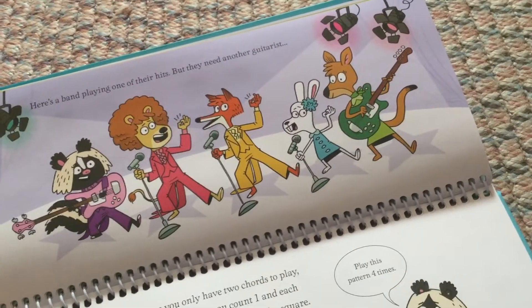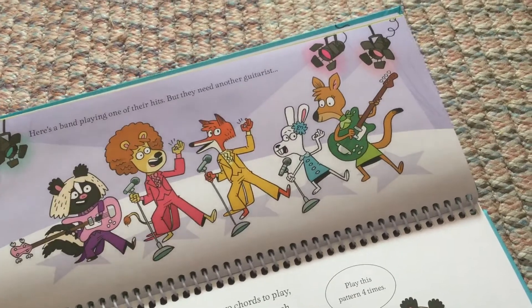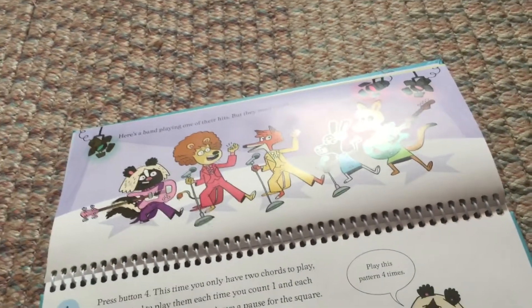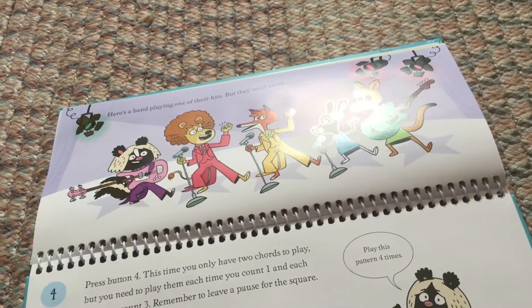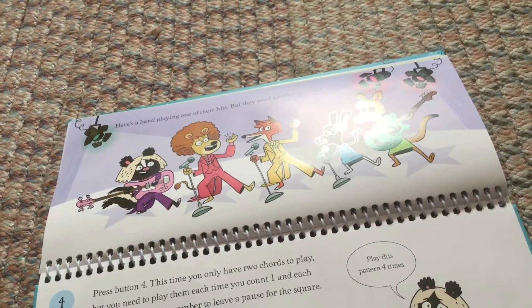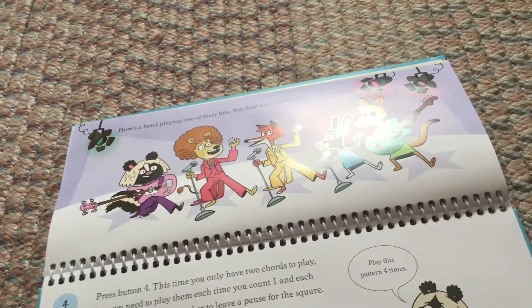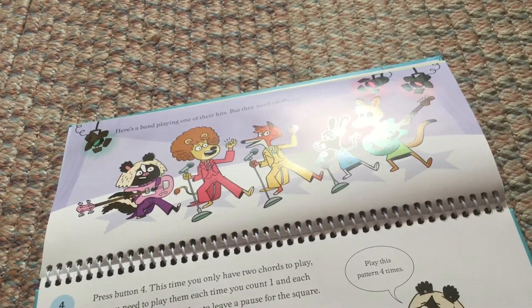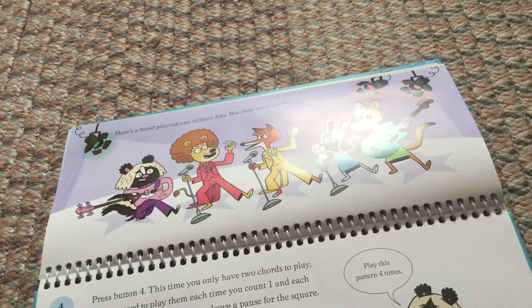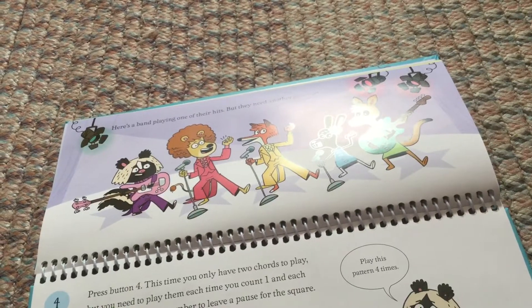Here's a band playing one of their hits, but they need another guitarist. Press button 4. This time you only have two chords to play, but you need to play them each time you count 1 and each time you count 3. Remember to leave a pause for the square. Play this pattern four times.